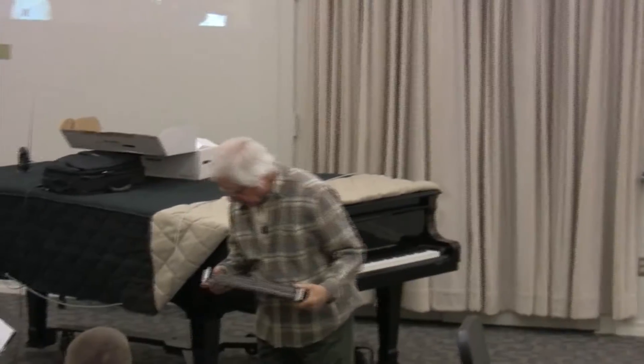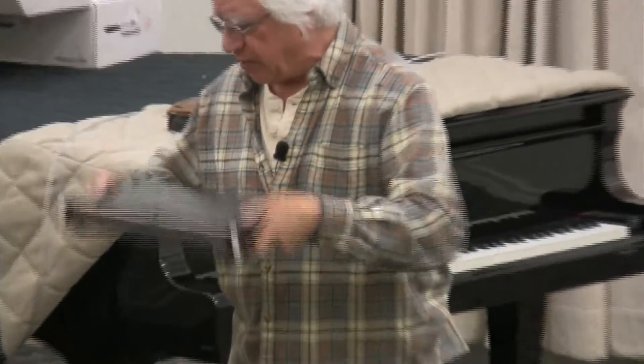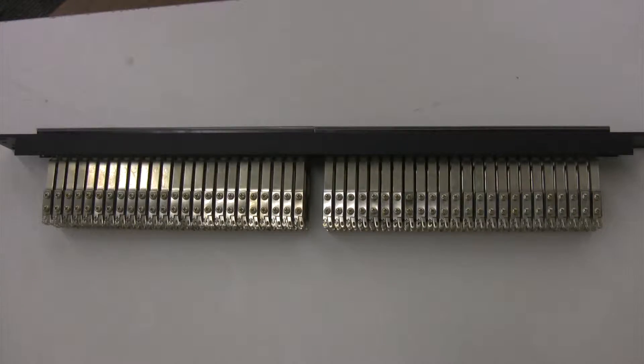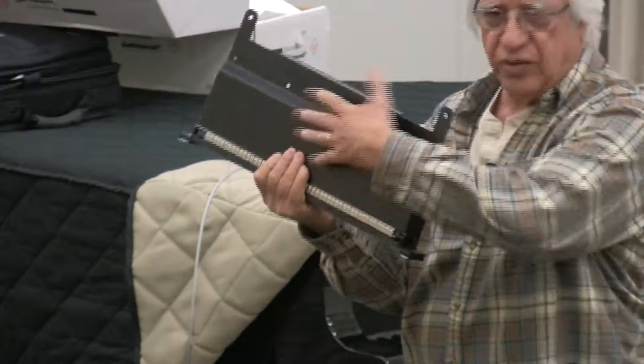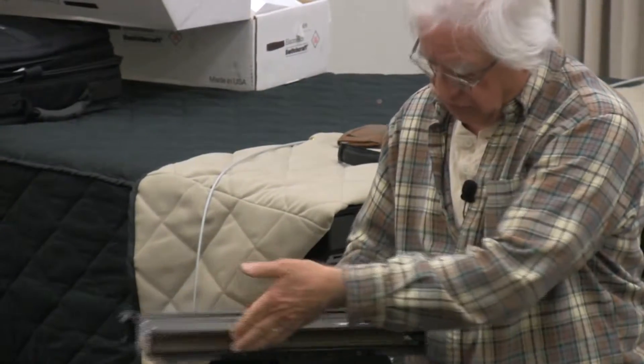This is the bay you spent $250 on — it's a professional bay with 96 patch points. It gives you nice labels, 48 on the top and 48 on the bottom. This casing comes off so that you can solder in there, and then it goes back on so everything is protected.